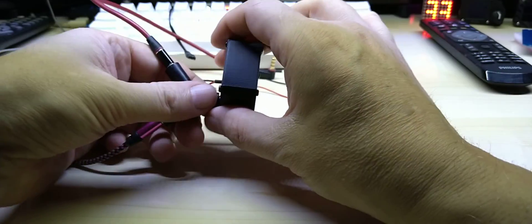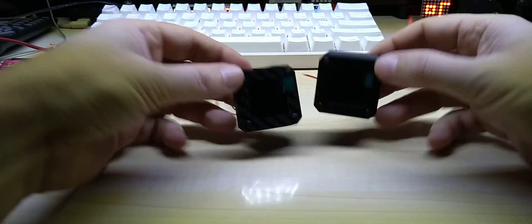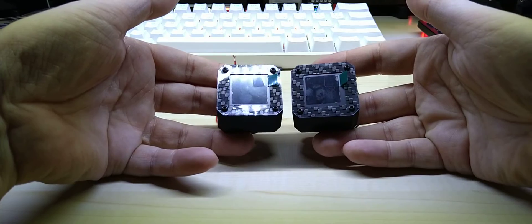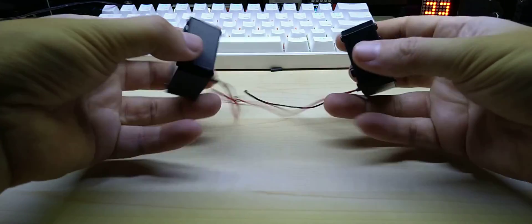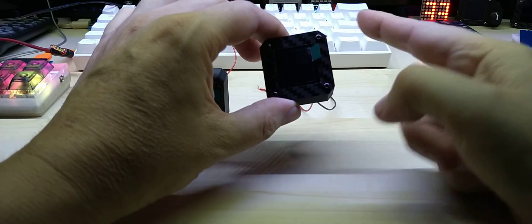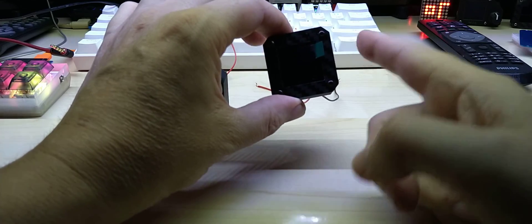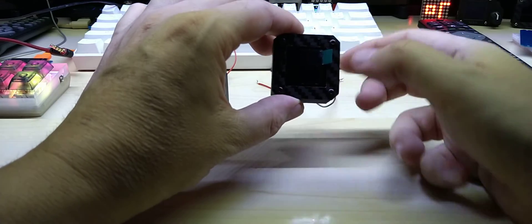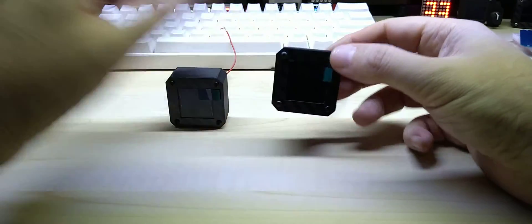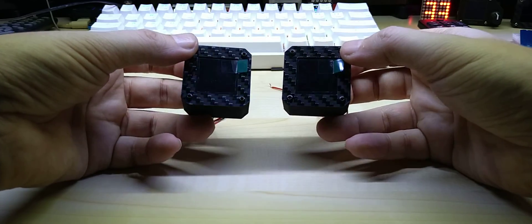Here I have the Y-splitter to split the signal to both analyzers. These are finished and will ship out tomorrow. As you might have noticed in the video while it was playing music, there is a touch sensor on the right side only. You can just touch it and it changes the animation. If you missed that, you can go back in the video and watch it again.